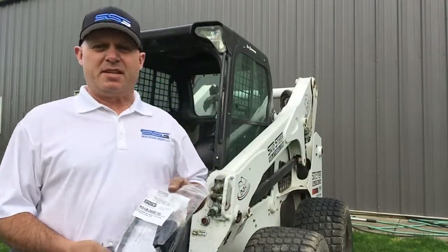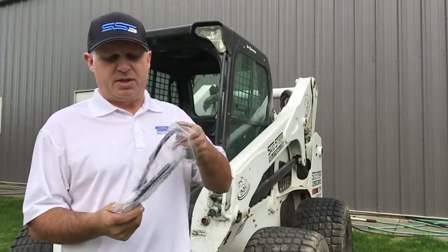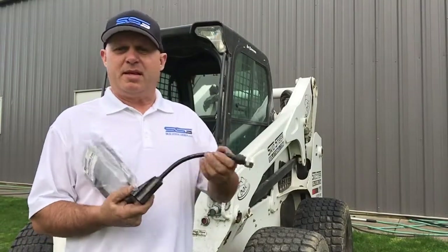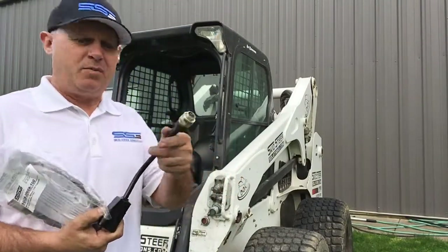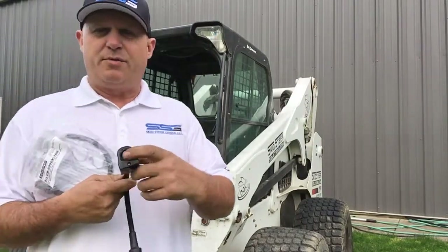Hello, I'm Rob and I'm from Skidsteer Genius. I'm here to show you the CB2000, which is our two channel output controller for CANBUS. It's got a seven pin trident on one end which plugs directly into a Bobcat, and then it's got a Deutsch four pin on the other.